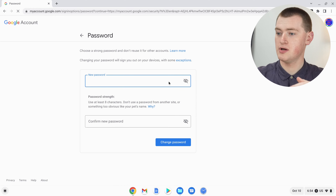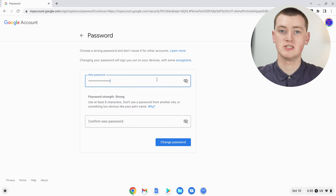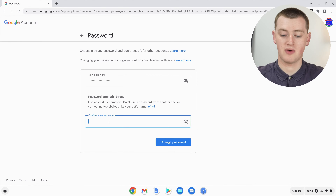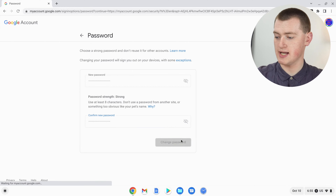Now you'll get a page where you can enter a new password. You should make your password quite secure — nothing super easy to guess, and ideally include some numbers and symbols. You can make your password whatever you want on Google as long as it's at least eight characters. Go ahead and type your new password in, then come down and type it in again in the confirmation box. That's all you need to do — now click Change Password.